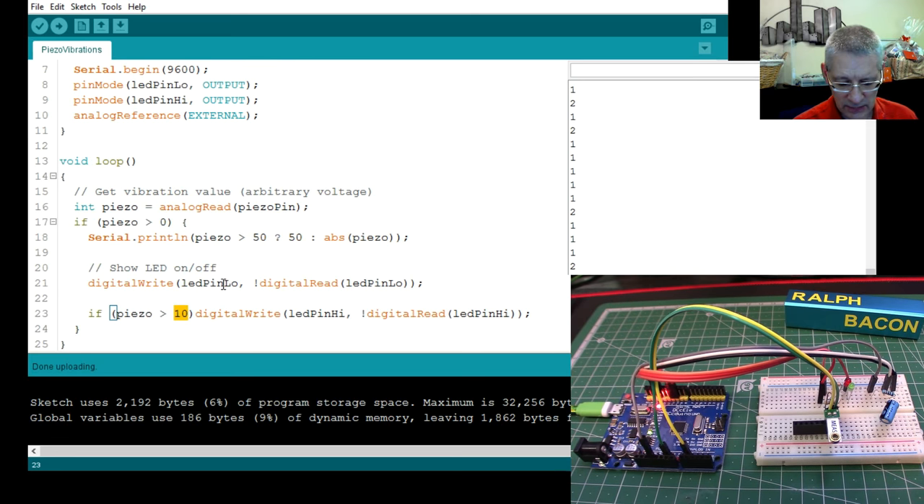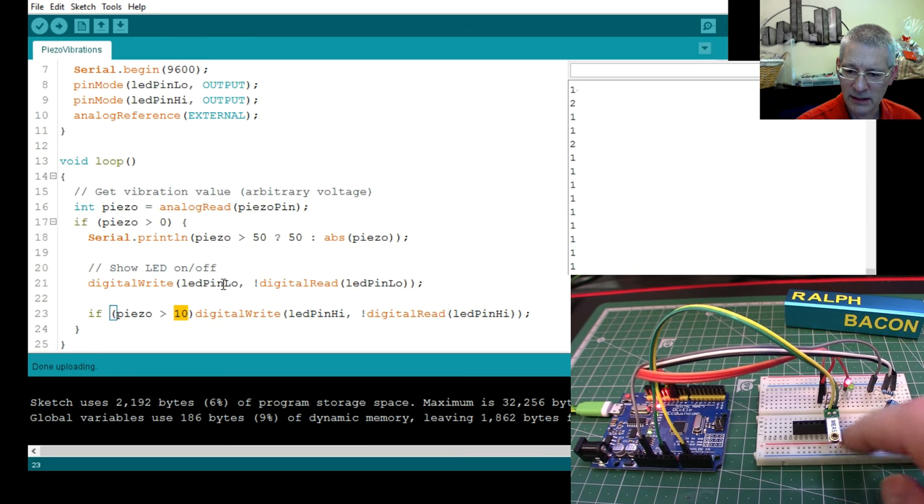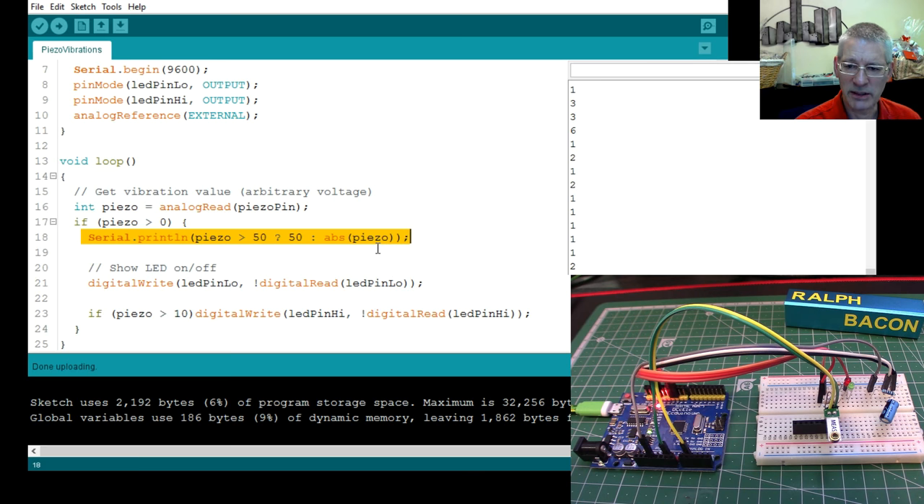That works well enough — little tiny taps make the green one go on and off, and if I whack it the red gets stuck on because it toggles each time the loop runs. The point about this device is that it has a weight on the end, so it acts like a pendulum and keeps moving. It will go through this loop several times a second — perhaps even 100 times a second — and the serial printing is frankly the bit that slows things down.